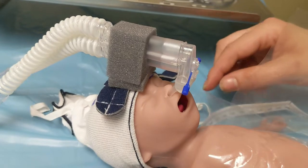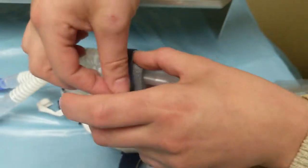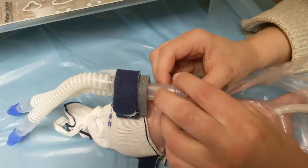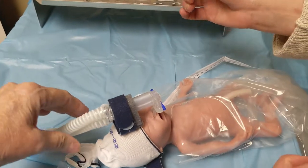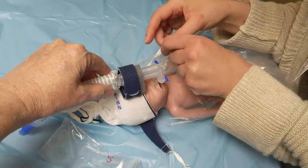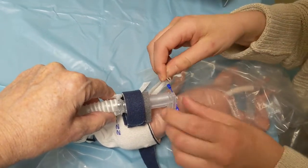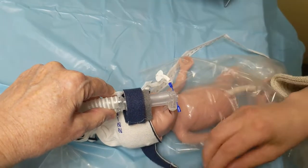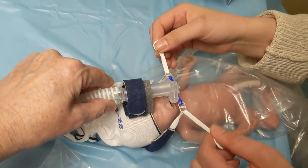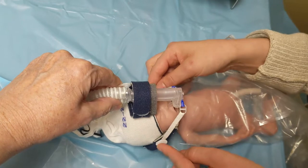Then you'll take these two straps. First you're covering this, and you want to use the least amount of tension as possible. So now that our prongs are in, they look good. We'll hook that into this blue glider and tighten simultaneously, and attach to the blue straps at the side.